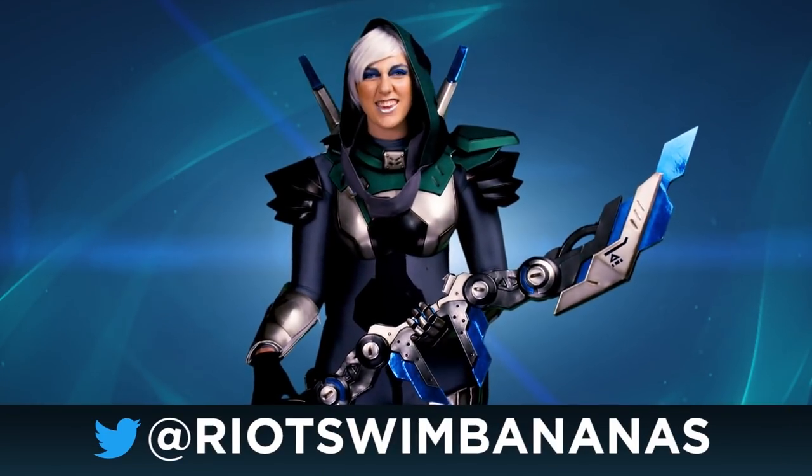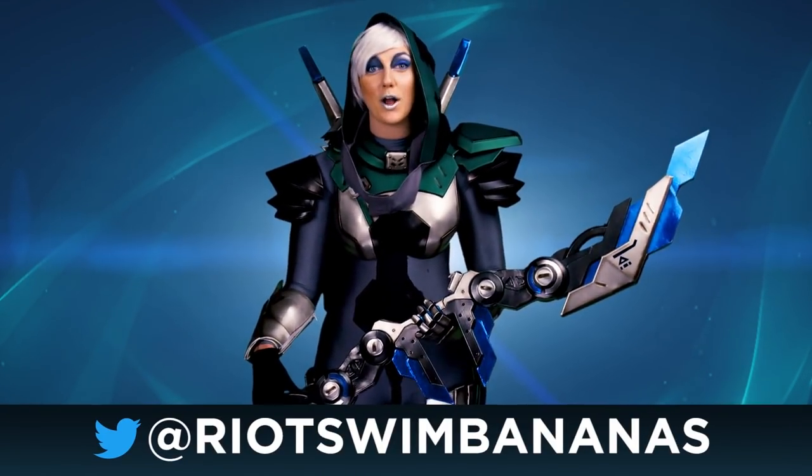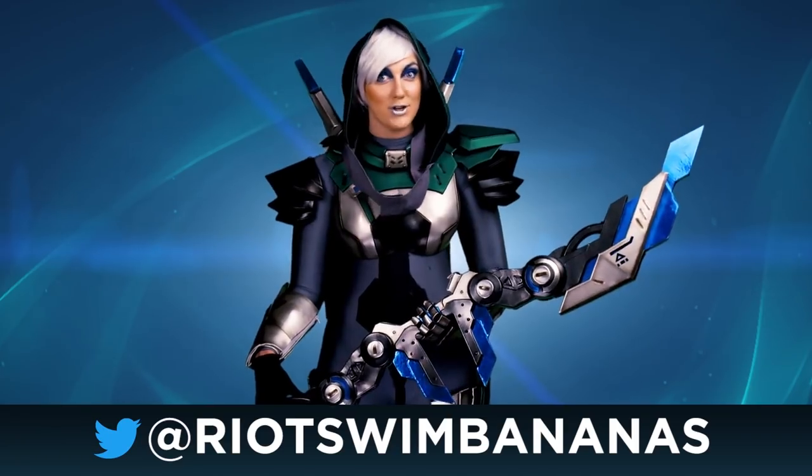Hey there, Summoners! I'm Ash, a.k.a. Riot Swim Bananas, and welcome back to the Summoner Showcase Submissions Edition.